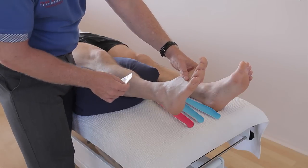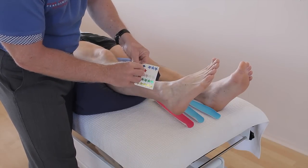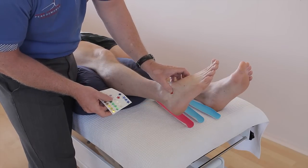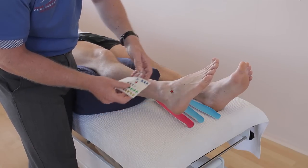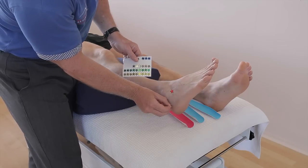Patients presenting with an ankle inversion sprain tend to have pain localized to where my finger is. If I just mark that with a sticker, this would be known as the anterior talofibular ligament, commonly known as ATFL for short. And there's another ligament there called CFL, which is known as the calcaneofibular ligament.